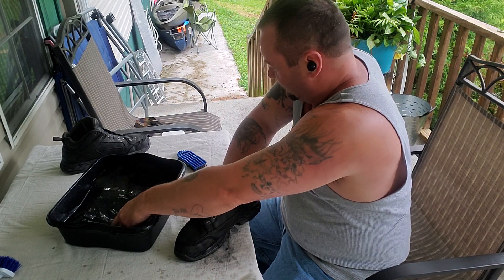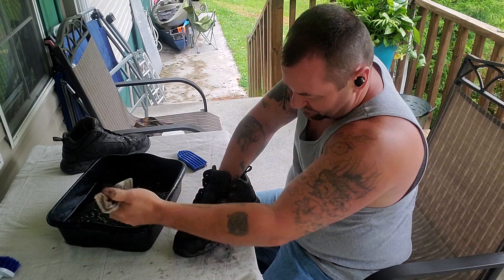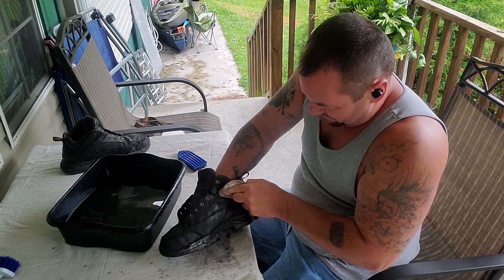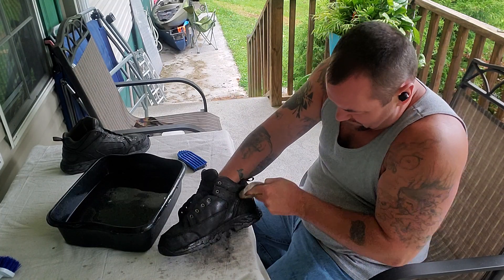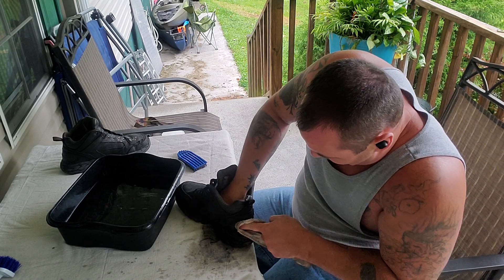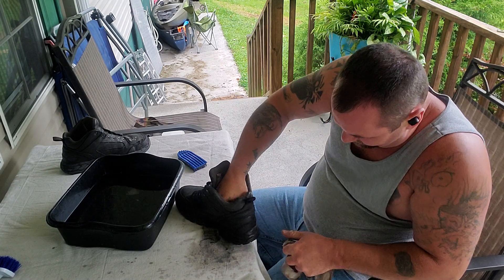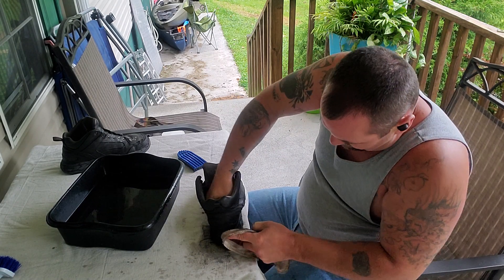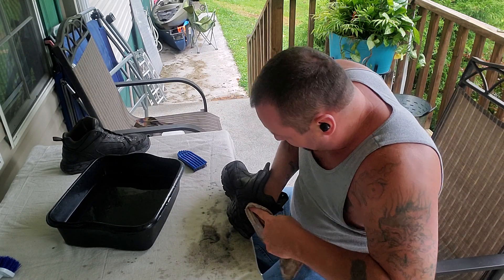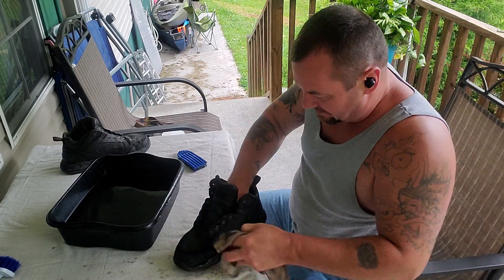There's some good warm water, there's a good stiff brush, and this stuff that I'm getting ready to show you. I'll tell you what, it'll work some wonders. The stuff that I'm getting ready to use is cheap — you can get it just about anywhere. I don't know if it'll hurt your leather or not. It ain't never hurt mine.